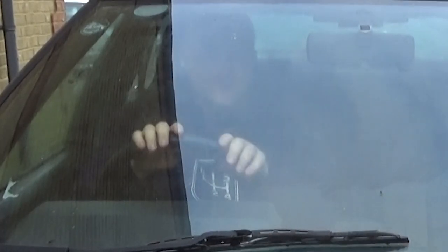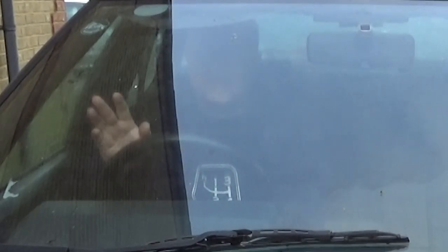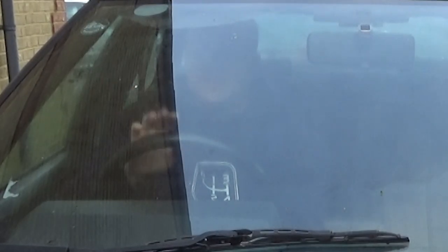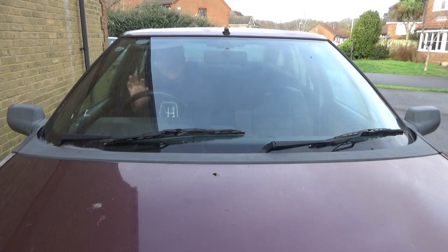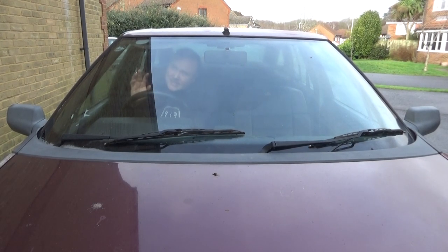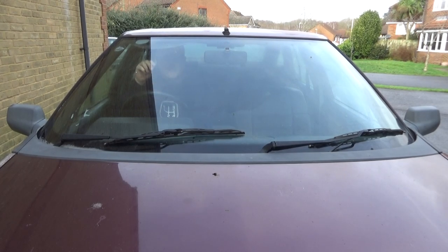Anyway, happy holidays, merry Christmas, I hope you had a fantastic holiday period. It's been biblical in terms of the rain coming down in the UK, and I just haven't been able to do any filming or car tinkering until today. It's stopped raining but I thought I'll get in here because it's windy and horrible.